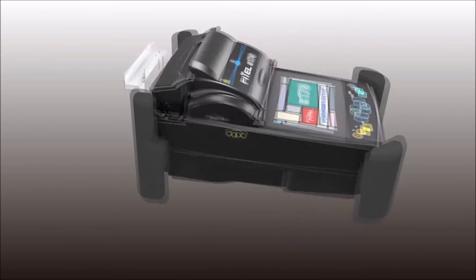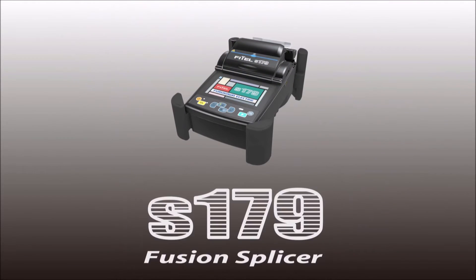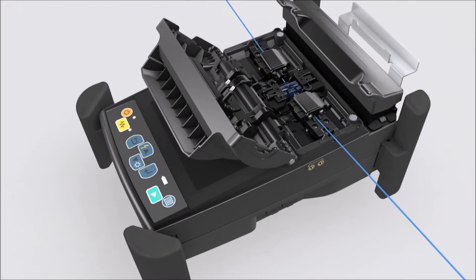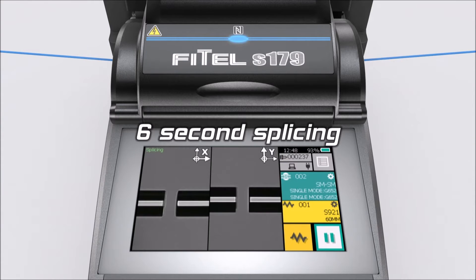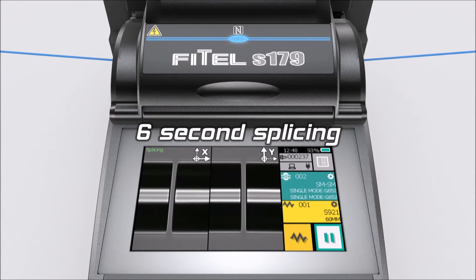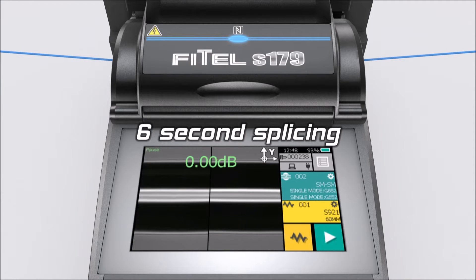Furukawa Electric are delighted to present the new Core Alignment S179 Fusion Splicer. The new S179 Splicer provides faster, low loss and consistent splicing, fundamental for both rapid network deployment and production assembly lines.